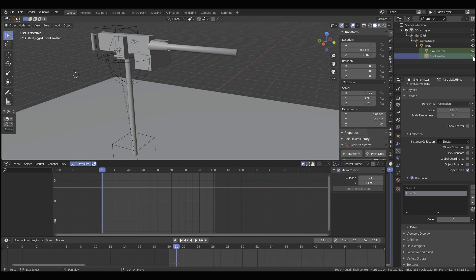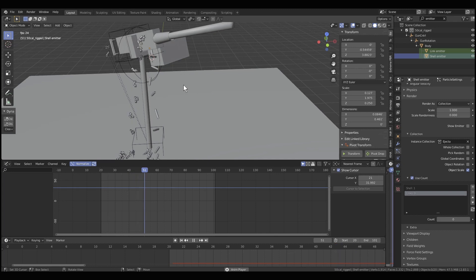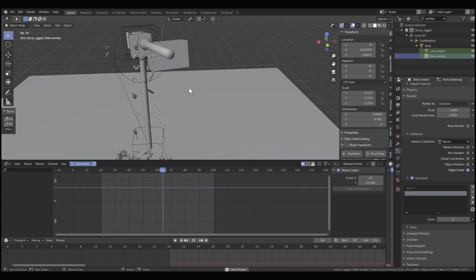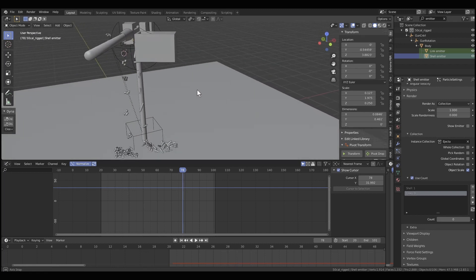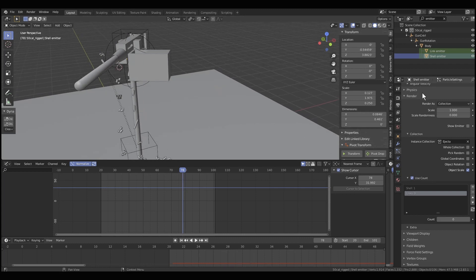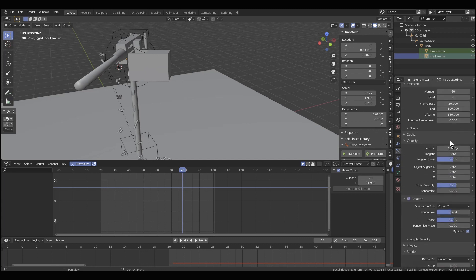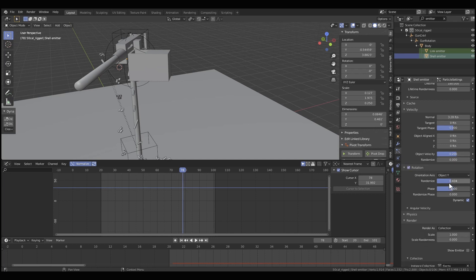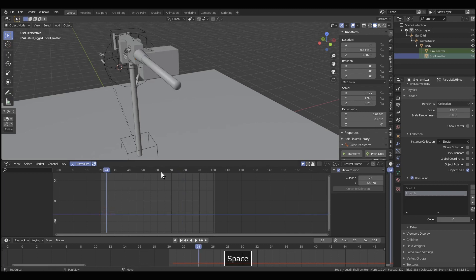Now let's look at the shell emitter. It's almost the same settings. By the way, I'm putting these files — the empty gun and the finished scene — up on Gumroad so you can examine the settings up close. The settings are basically the same except I left the Normal Velocity at 3.28 feet per second, Object Velocity: 0.2, Object Y, Randomize: 0.434, made Dynamic. Ejecta collection, Use Count, shells one, links zero — and we get that. It works pretty cool.